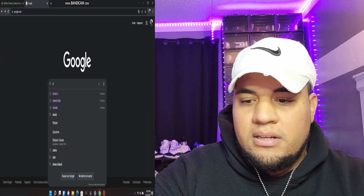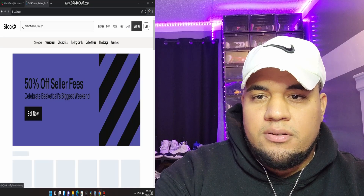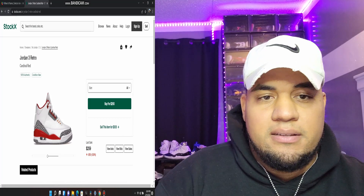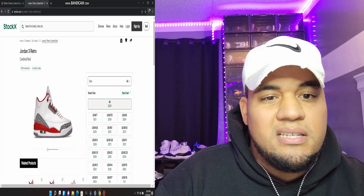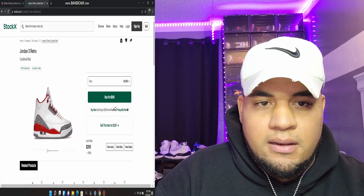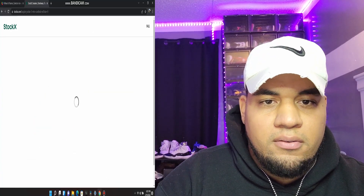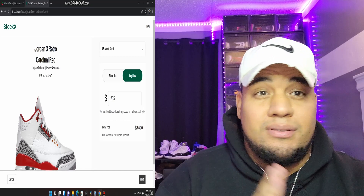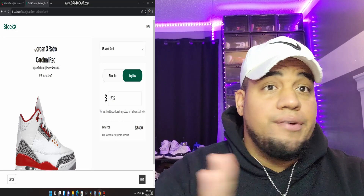Comment down below what y'all would change on the sneaker. Let's check the resell — I'm gonna move to the side and the sneaker recap is gonna come up in three, two, one. Okay, let's check StockX. So that's a size five — let me check my size nine, the size I didn't get. Let's see how much they're going for on resell.